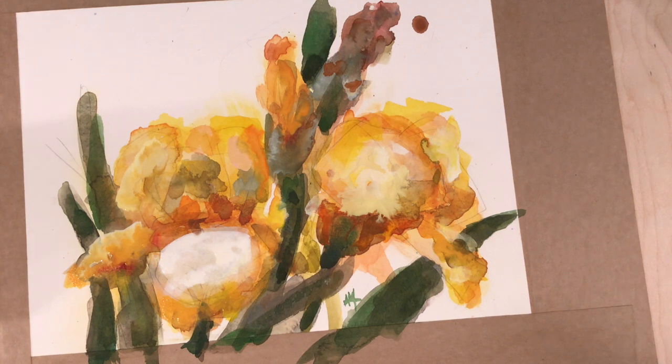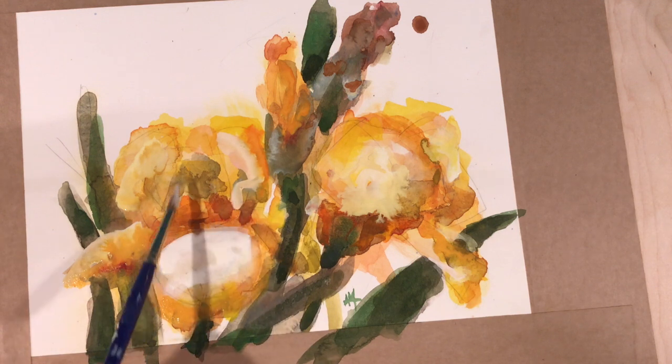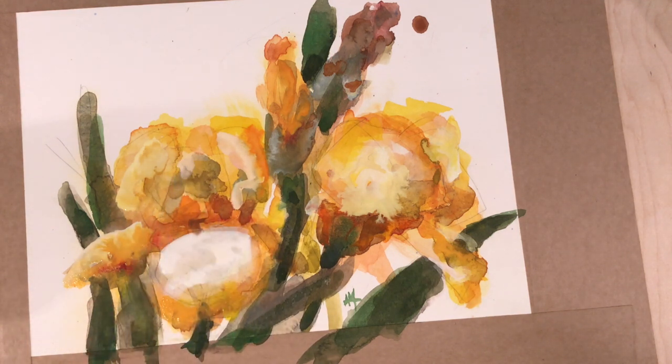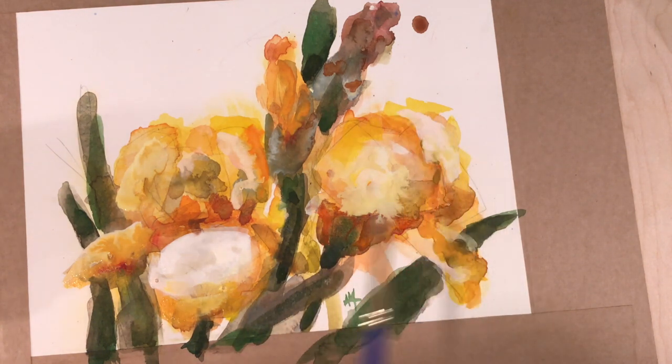I've let this dry a couple of times since we started. It's quite late at night when I'm finishing this, so I'm working under my overhead light in my basement studio plus an incandescent — maybe a three-way bulb, could be LED — hanging off to the side.